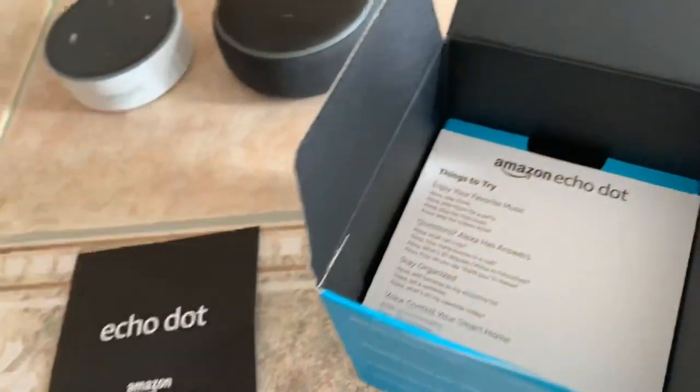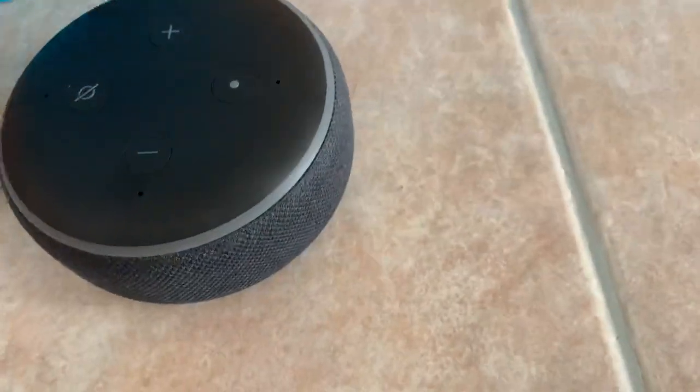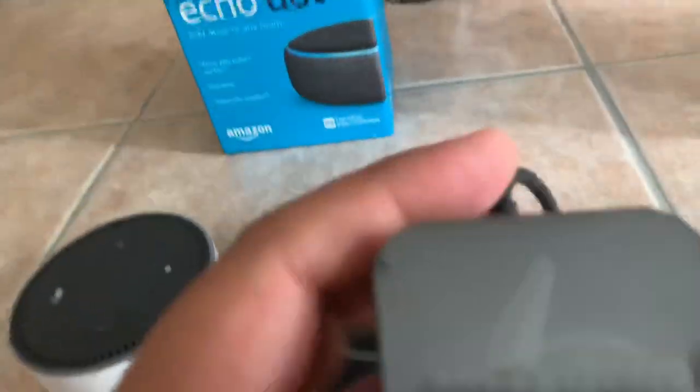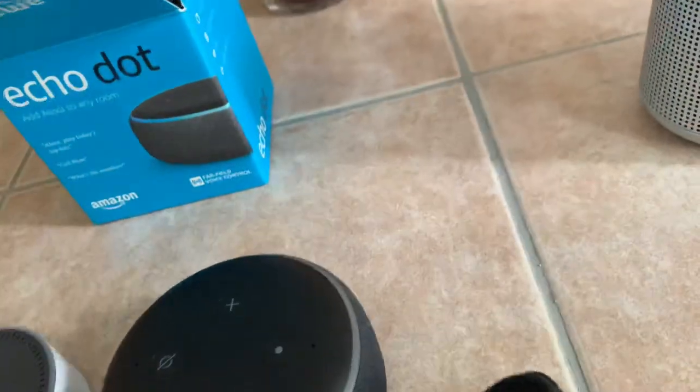You get your Echo pamphlet, Echo Dot, and their little papers. I'm going to set her up, and I'm assuming there's going to be a charger. They should put some stickers in there — that'd be cool, some Amazon smiley face stickers or something. That actually is a much bigger charger than the other one, so I'm assuming it has more power to it. Look at that — that power cord is a lot bigger. I'm wondering about the 15-watt power cord; the other one was a lot smaller than this.